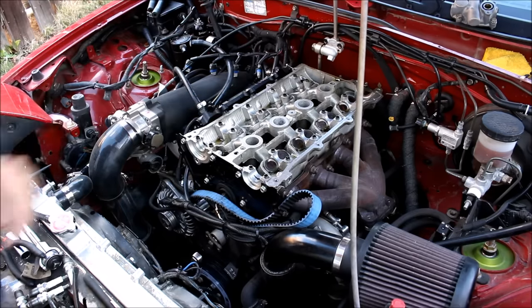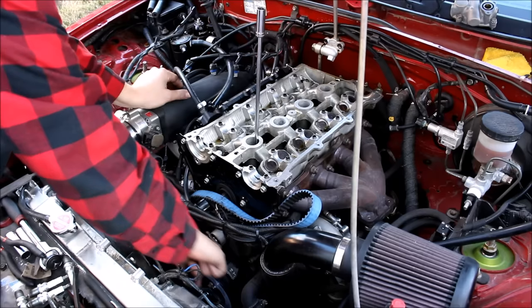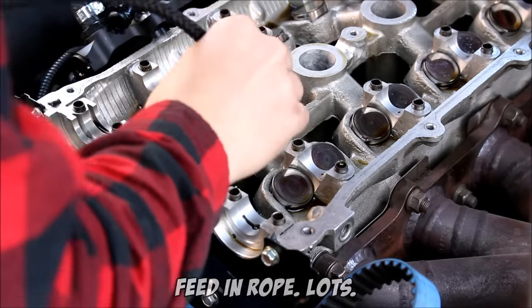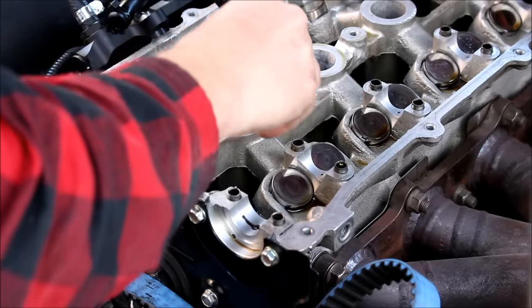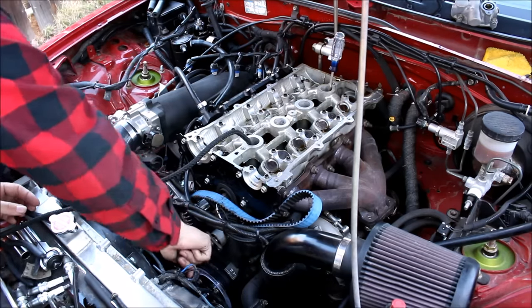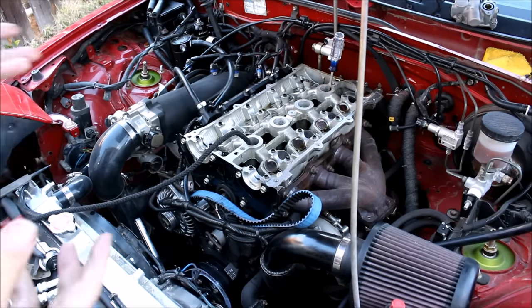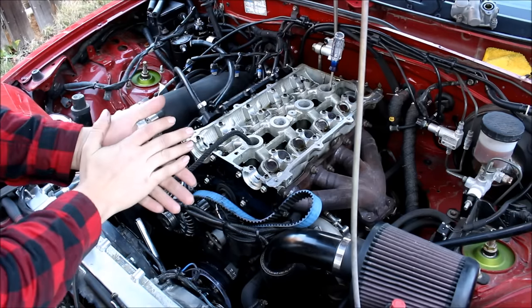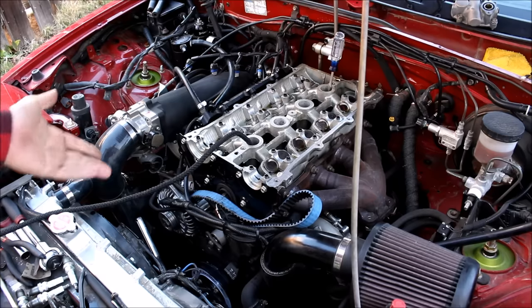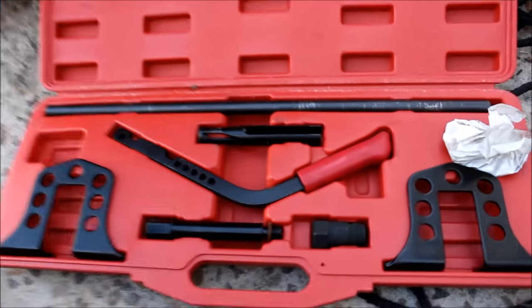I'm going to do all four valve stem seals on cylinder number one first. Step one: get cylinder number one to bottom dead center using the extension trick. Next, feed as much nylon rope as possible into the cylinder, then turn the motor back up toward top dead center. You won't make it all the way because the cylinder is full of rope — what you've done is created a pillow for the valve to push against, so it doesn't hit the piston. An alternative is to use a fitting in the spark plug hole to pressurize the cylinder with a compressor, but the rope method is the budget approach.